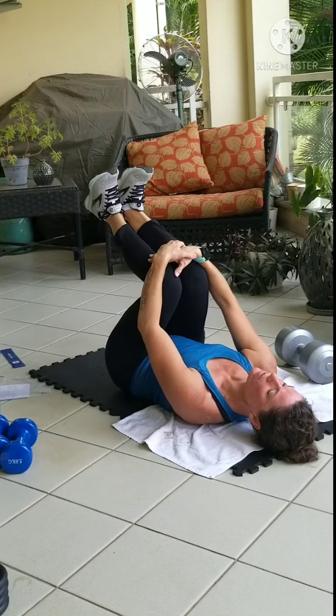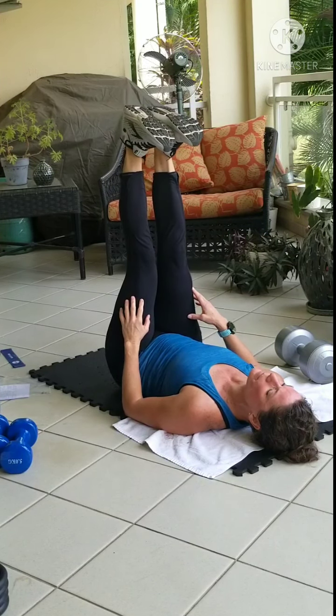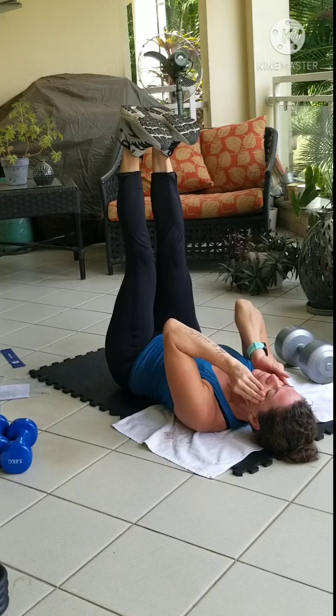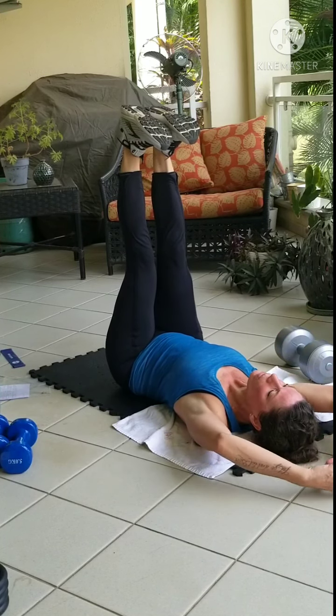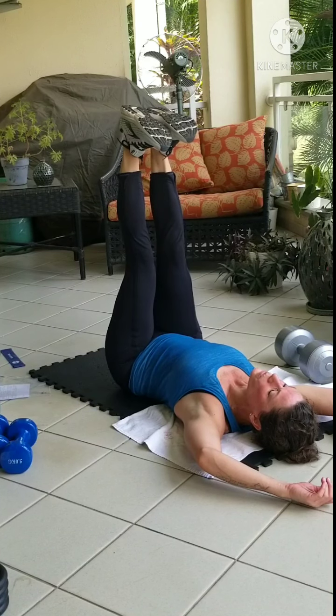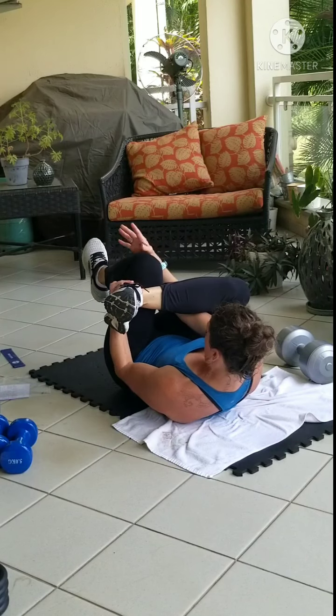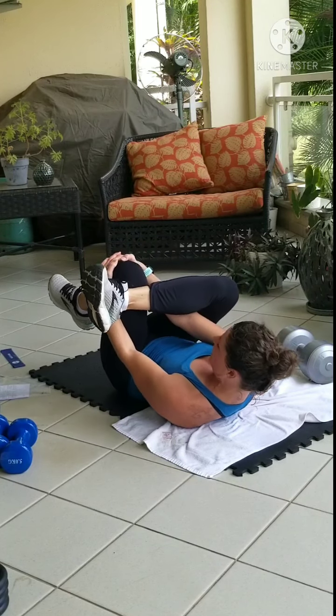Extend the legs all the way up over the hips. Flex the feet — heels are pointed up, toes to the face. Cross one ankle over the knee. Thread the needle. Get the IT band all the way from the glute to the knee.